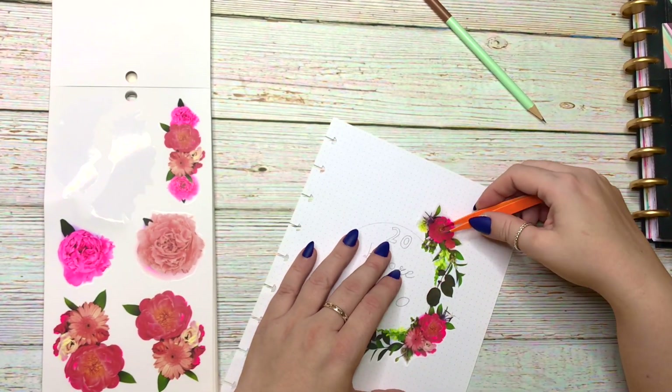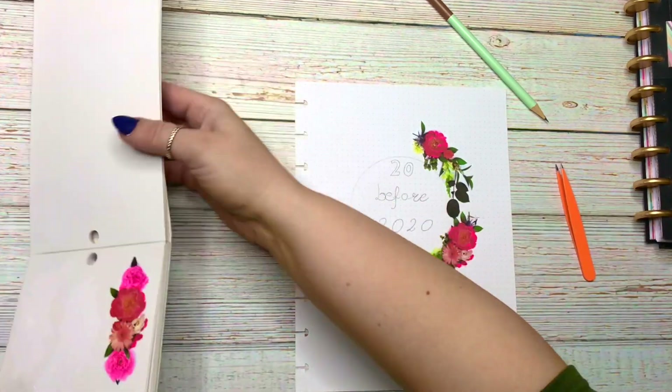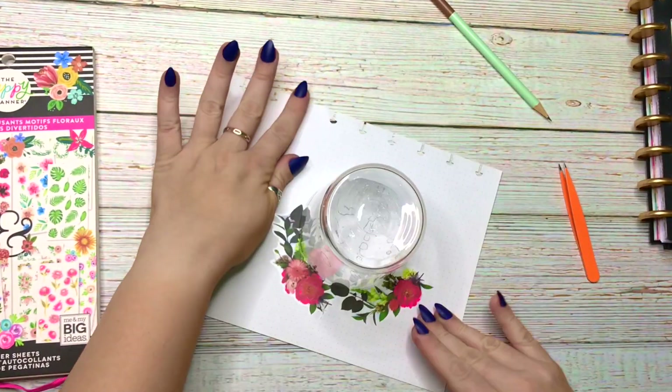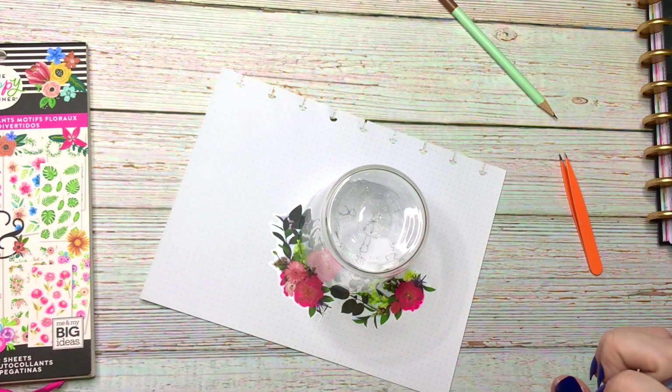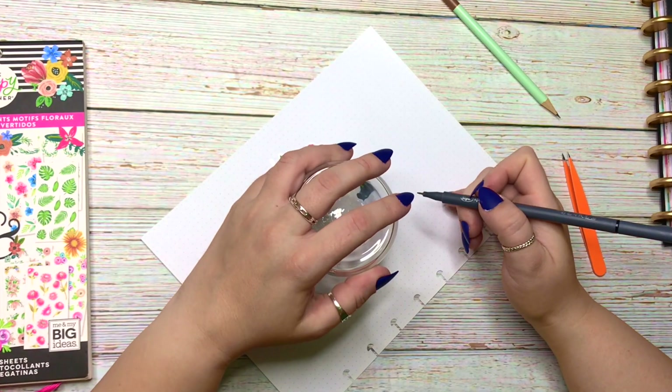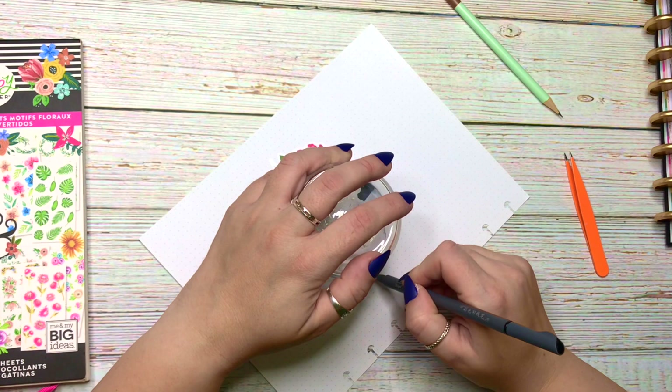Then I take my handy dandy glass again and I take my sepia pen, which is just a black eyeliner, and I make the half of the circle that's left without stickers — I make it black.